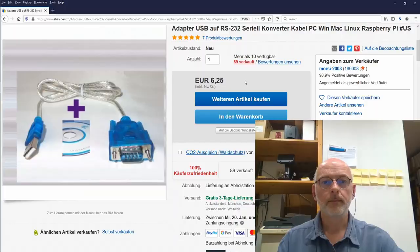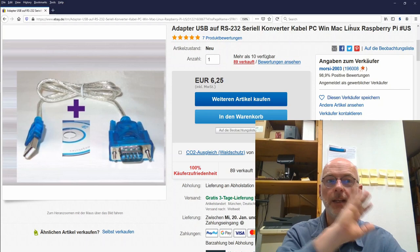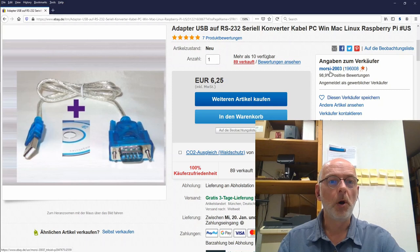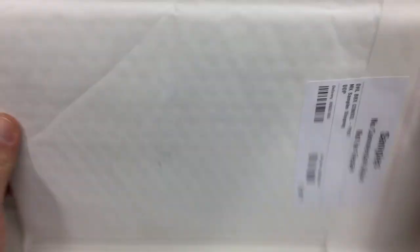Here's the listing for the USB to RS232 serial converter cable — PC, Mac, Win, Linux, Raspberry Pi, whatever — from Morcy 2003 for €6.25, with free delivery in Germany. We'll see how that thing works.